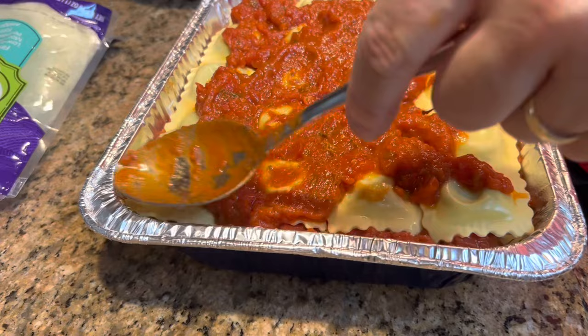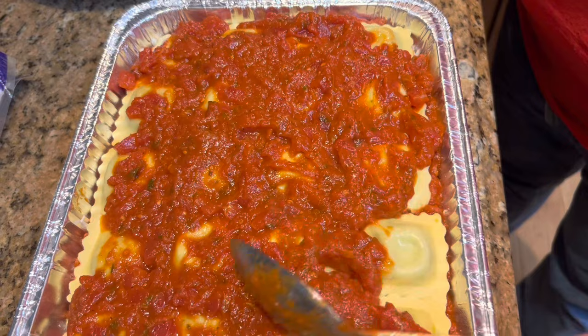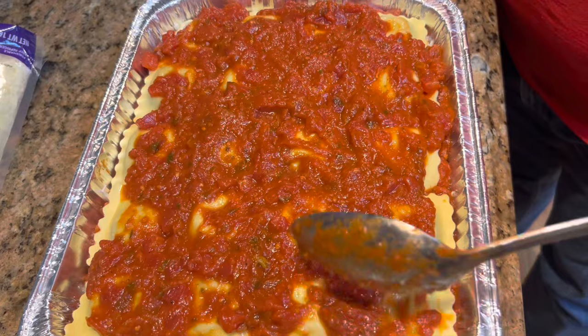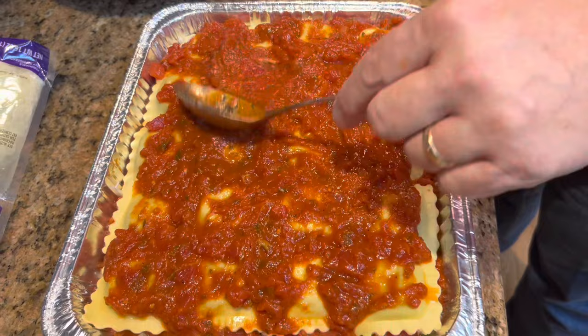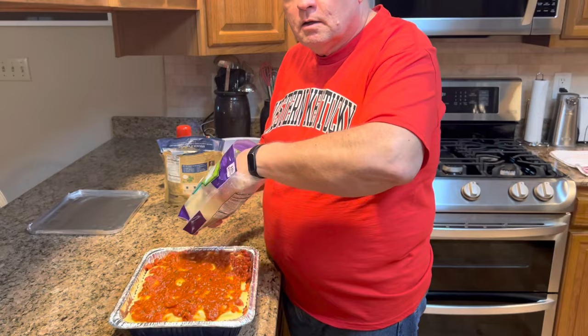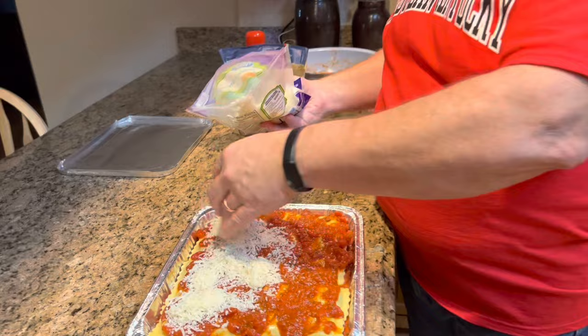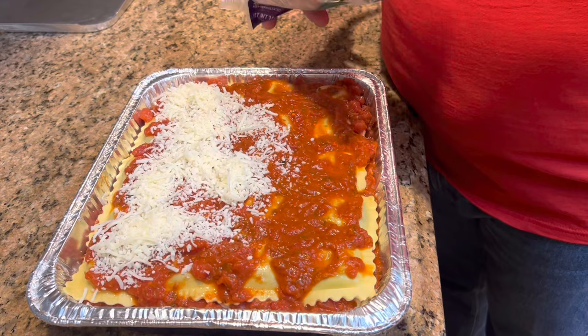I apologize for scraping the bowl, but it's just what I do — I believe in getting it all out. Let's try to spread this at least a little bit and get some on each piece of ravioli. And then we will top this with the rest of our Italian blend cheese, and then it will go in the freezer. So, if you were going to make one of these for your family, you could actually double it and freeze one and have it later. In fact, the last time I made this, we did four — fixed one for dinner and put three in the freezer. Way better than anything Stouffer's is going to fix for you.